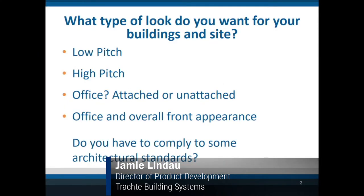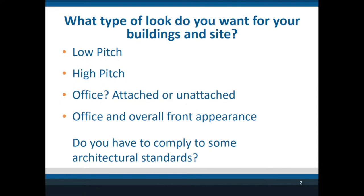We're going to start with the actual buildings themselves and then work up to the office look and exterior finishes. With the building itself, one of the things you want to look at is what kind of building you want — a very low-pitched building or a high-pitched building — and whether you're going to have an office attached to the building or separated. A lot of people make the mistake of not investigating what architectural features your community will enforce you to comply with, and we'll touch on that too.